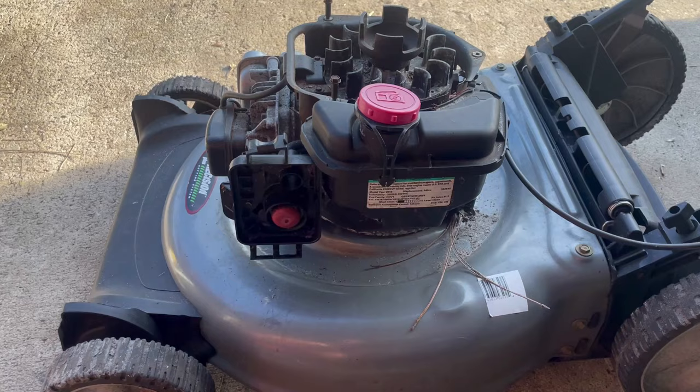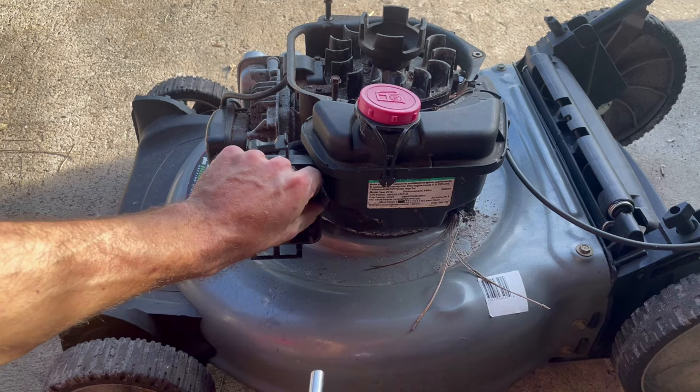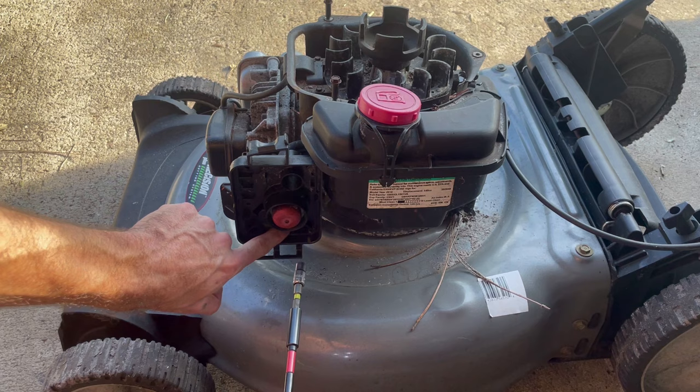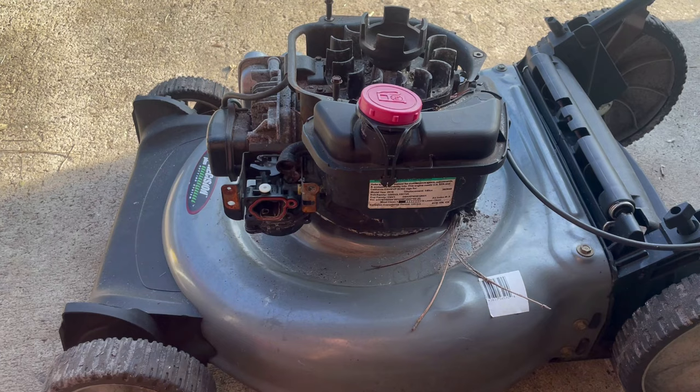Next we'll pop off the air filter cover using that five-sixteenths bolt to take out these two bolts — one here and one hidden right there. I like to put these in my air cleaner box so I know where they came from. Then we'll use the nine thirty-seconds socket — a seven millimeter works fine too — to zap out the remaining bolts and put those right back in our air cleaner box.